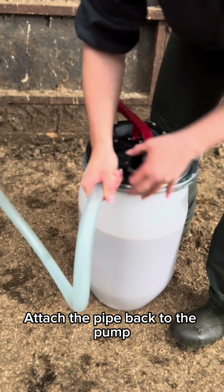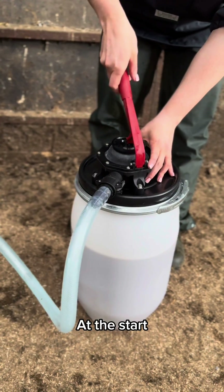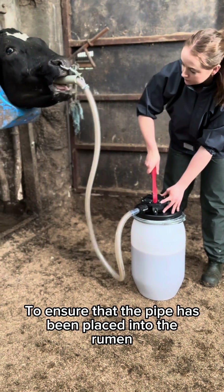Attach the pipe back to the pump and begin to slowly pump the solution into the cow. At the start, keep checking that the cow is still comfortable and is not restless, to ensure that the pipe has been placed into the rumen.